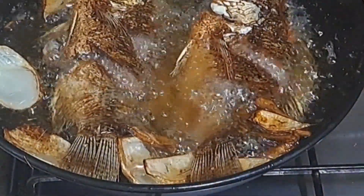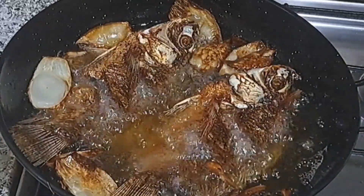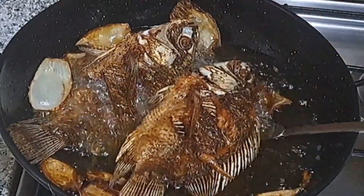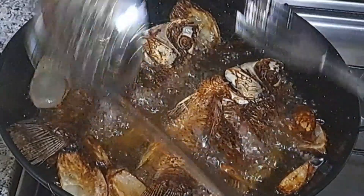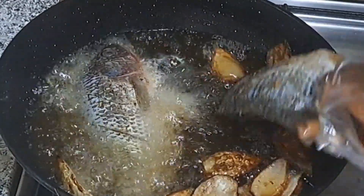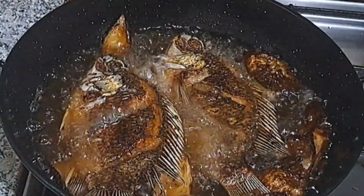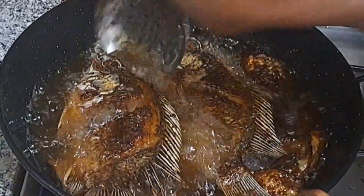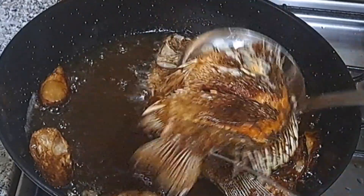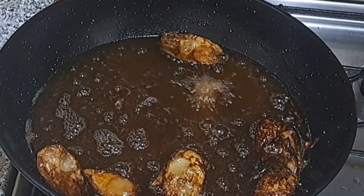I hope you are still watching — please help me share this video on your platform; don't you think it will be helpful to somebody? Let your friends also enjoy this good food this season. I am almost done with the first method — I take the fish off the oil. When frying, make sure it's not over-dry because if it's over-dry you will not really enjoy it. That completes the first method.